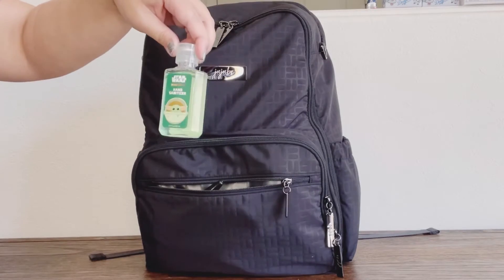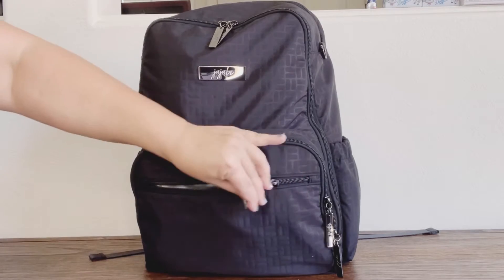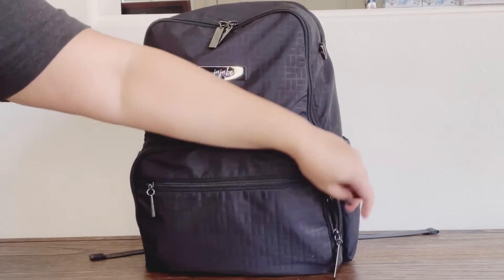In the front zipper pocket I have my hand sanitizer as well as my marker and my pen. In the mommy pocket...